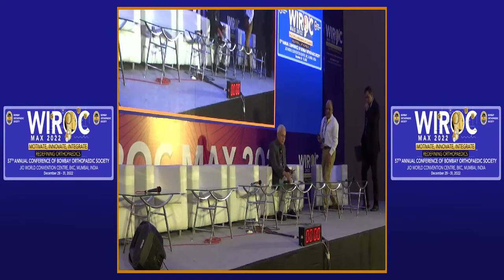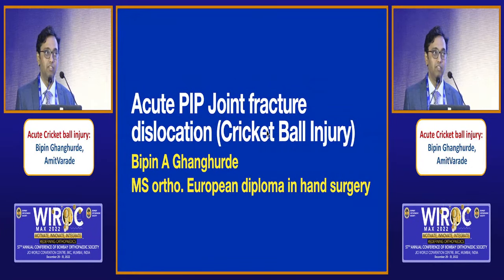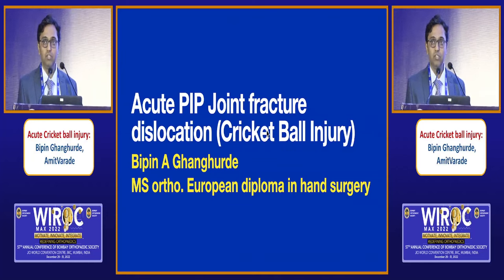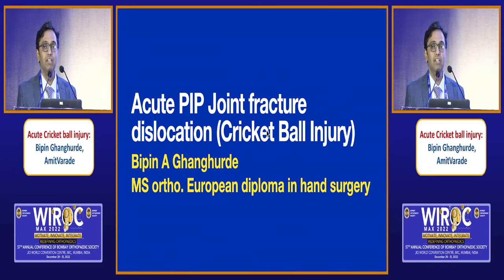Thank you everyone, thank you IROC for this session and for giving me a chance to convene. We are going to show you 12 injuries of the PIP joint. I think 12 is the maximum we could put because we have that many faculty, but I'll start with my presentation.